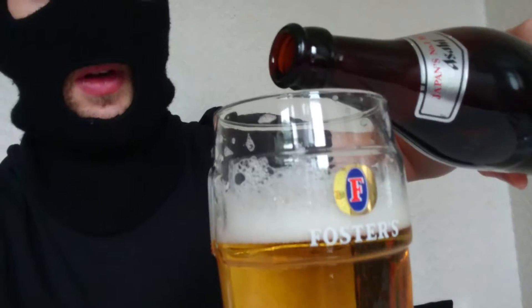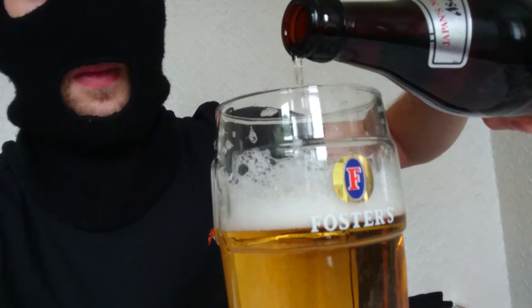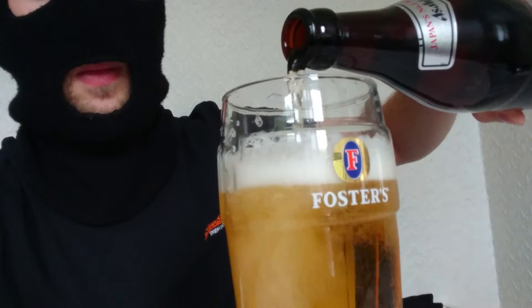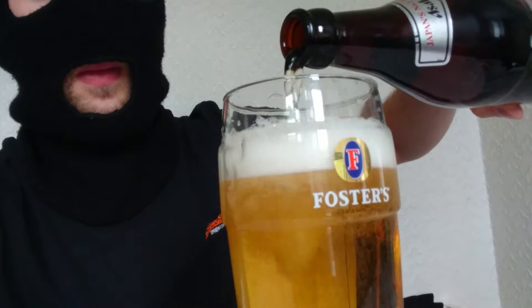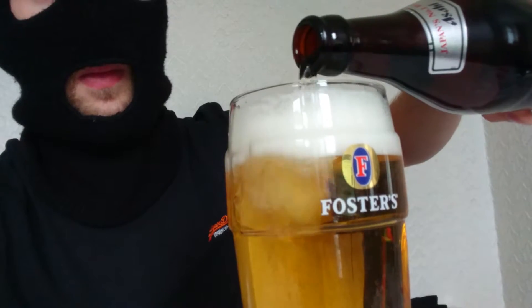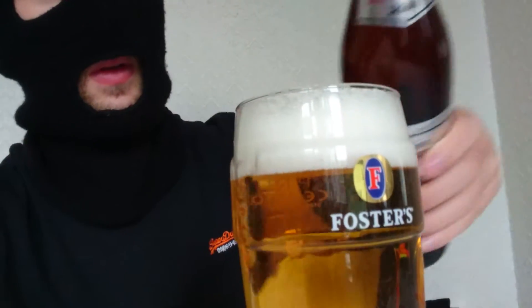Before I start, I'm just going to top myself up. I'm just going to come in so you can just see a bit of the pour there. There you go, so about there will do the job.